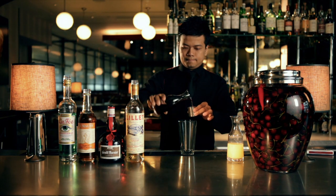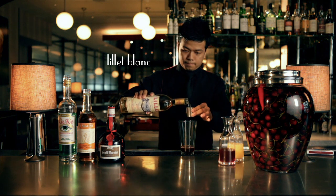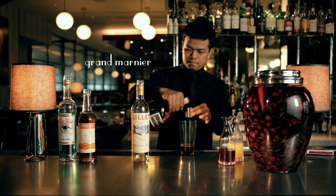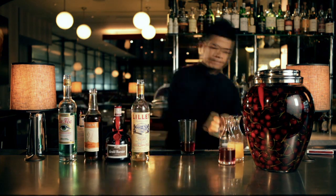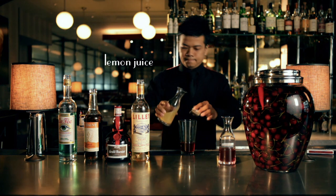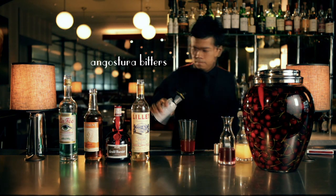For the cocktail, we need the cherry-infused bourbon, Lily Blanc — a white wine liqueur from Bodo — Grand Marnier, an orange liqueur, sugar cane syrup, lemon juice, absinthe, and Angostura bitters.